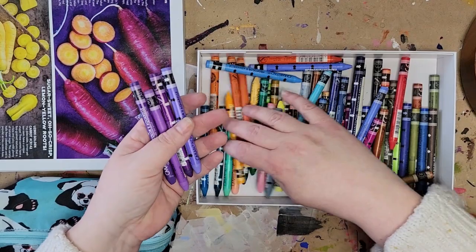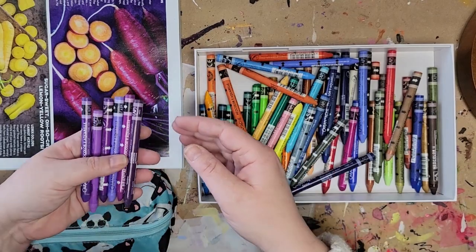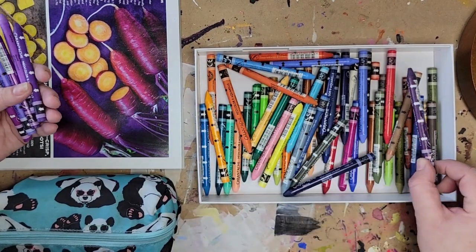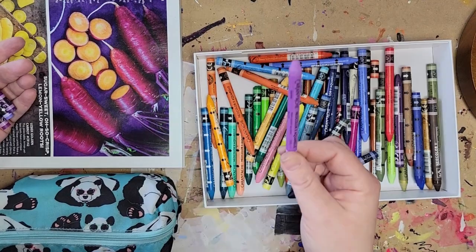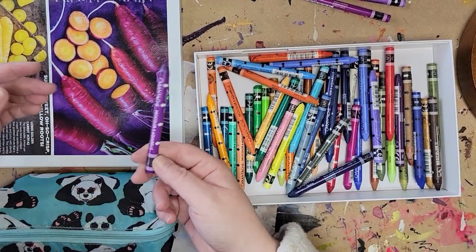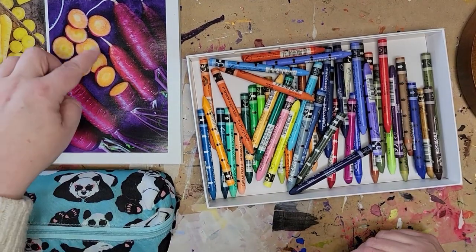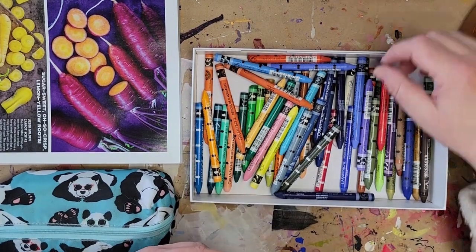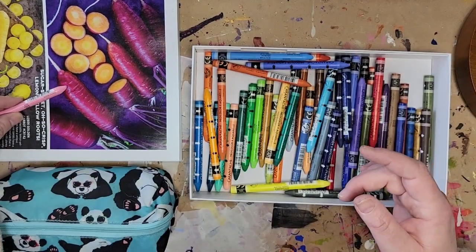Now looking at the purples in the crayon set — going through the options, I find one that isn't quite bright enough but another that is lovely. Some of the highlights right in the stems are that color. I also pick out a couple of additional purple and magenta shades that match. I decide the light pink won't work for this piece, so I leave it aside.